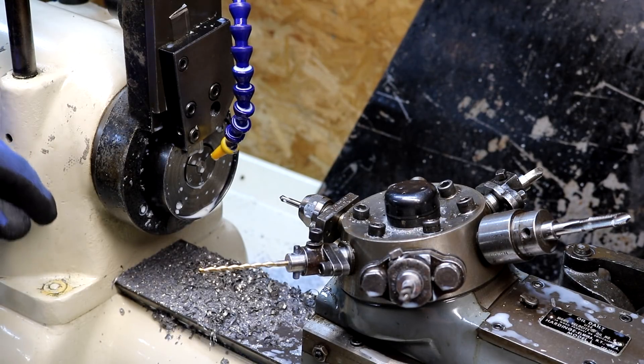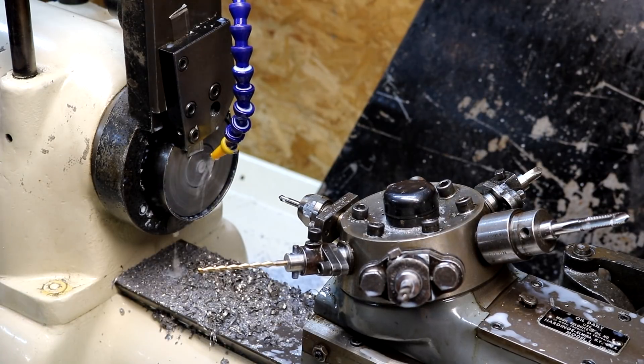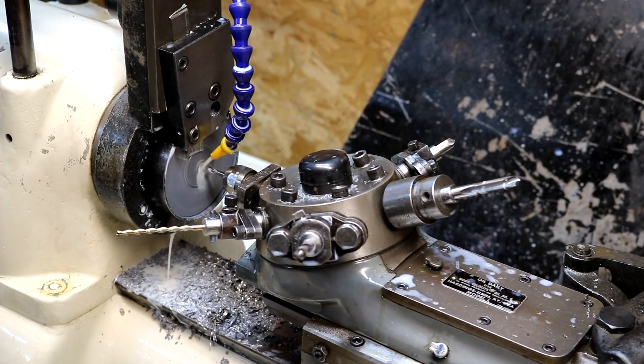Running the stainless bodies right now. Running coolant with the stainless, of course.